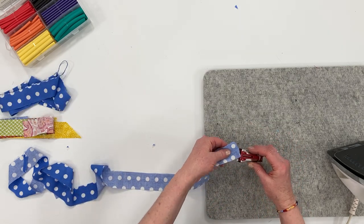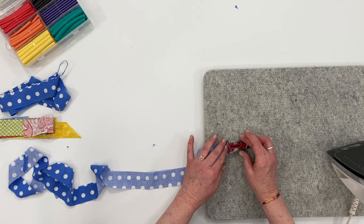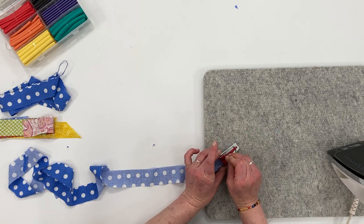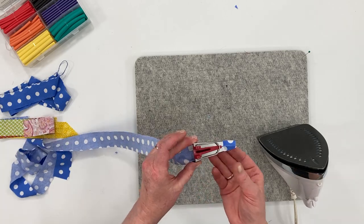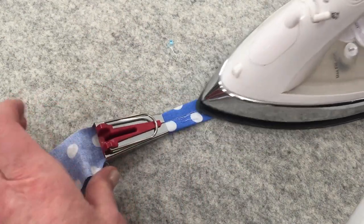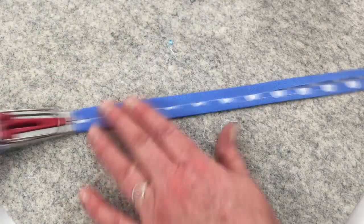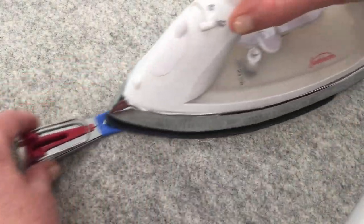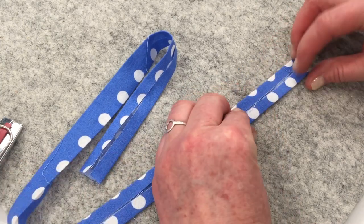Now I'm going to show you how to use the bias tape maker to fold these strips. Just apply the fabric into the fat end — you can use a pin to help feed it through. Start pulling it out and get it adjusted; it folds the strip nicely in half. Just press it as you pull it along, then fold it in half again and press.